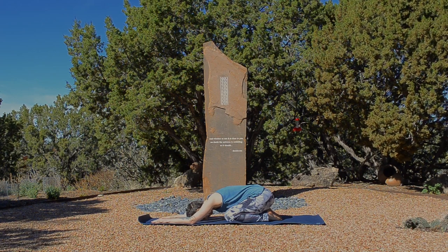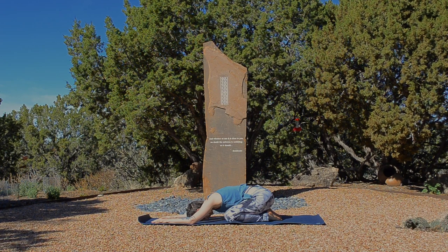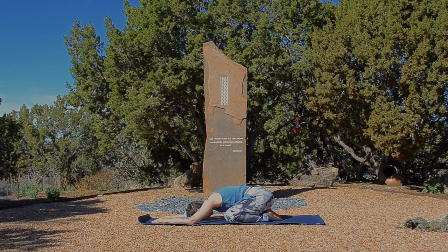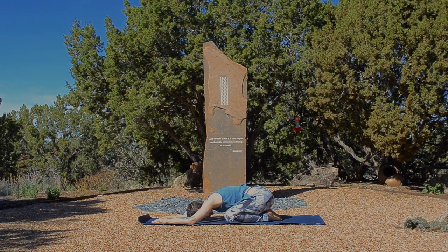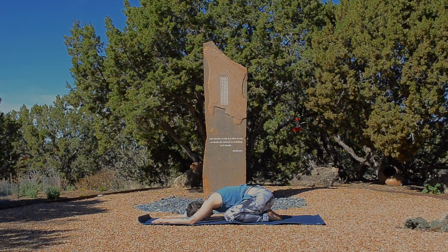Hello, beloveds. I'm sharing with you today a little short practice, about 15 minutes, just to get your body moving. So we'll get started in child's pose. Get settled on your mat, maybe allowing your knees to come as wide as your mat to give yourself a little bit of extra space. Begin to allow your body to relax.